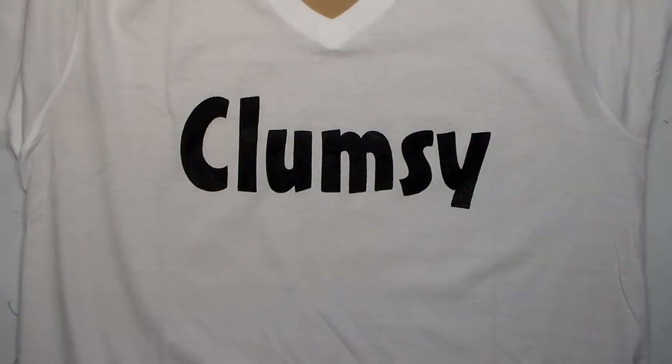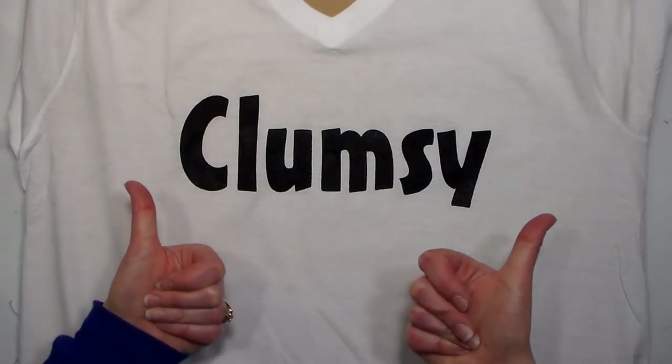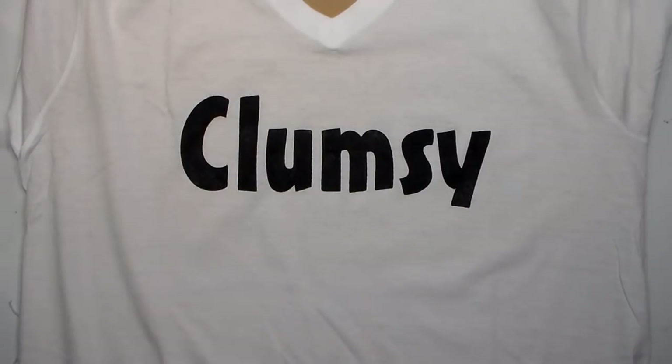So all you need is freezer paper — it's super easy and I hope you enjoyed it. Please give me a thumbs up if you enjoyed this tutorial. Until next time, happy crafting!